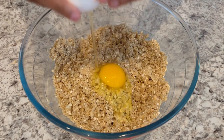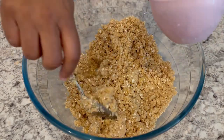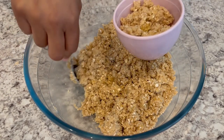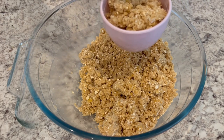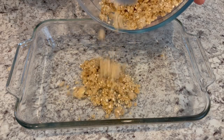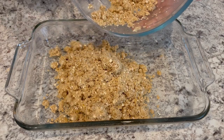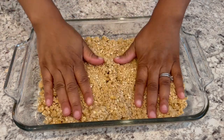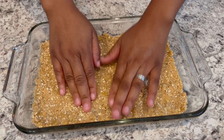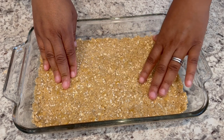Now I'm going to add in my egg and give it a good stir. Then I'm going to take out a cup and a half of the mixture and set it aside for the topping. I'll take the rest and pour it into my 8 by 11 pan that I've sprayed with cooking spray, press it down, and pop it into the oven preheated to 350 degrees to bake for about 20 minutes.